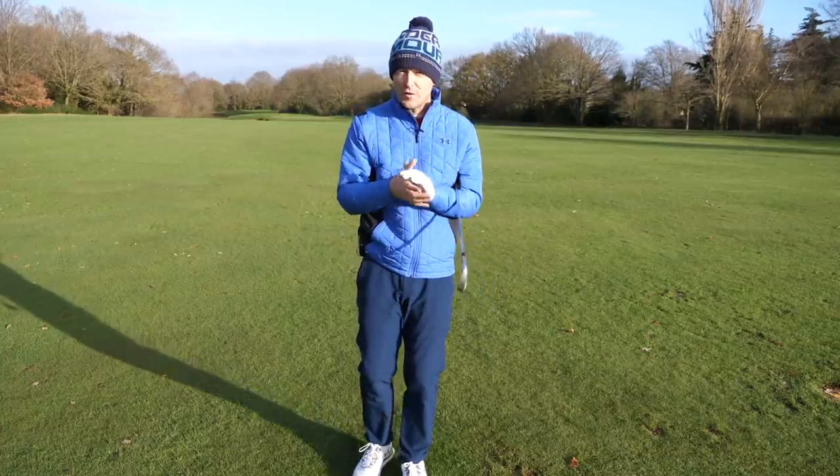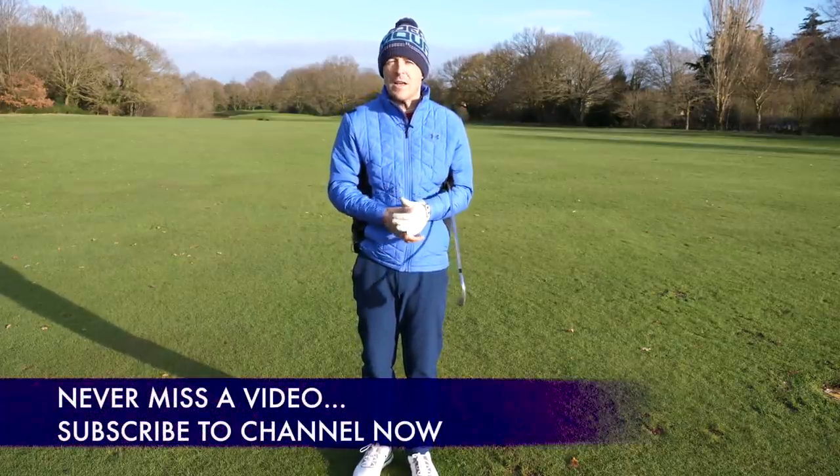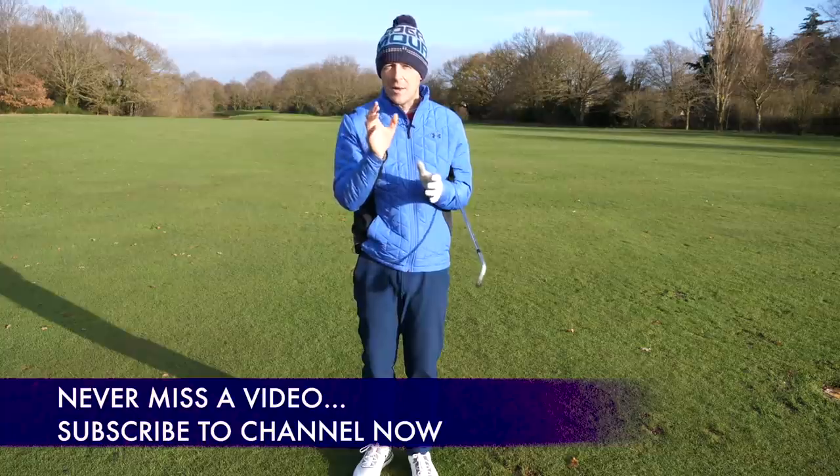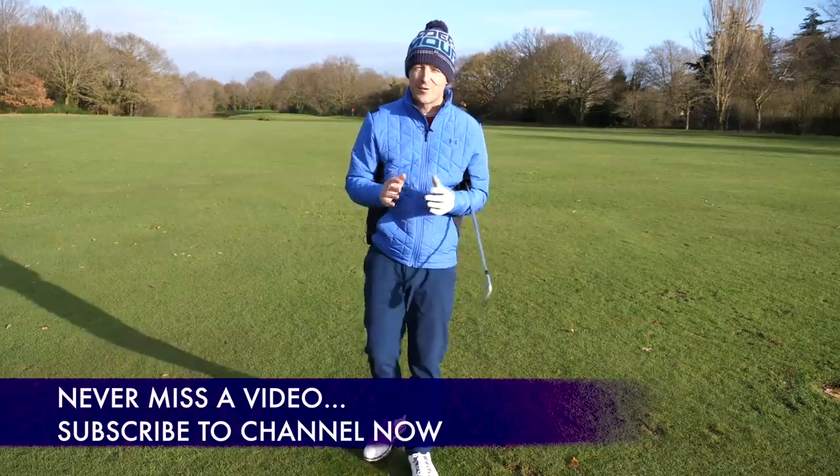Before I do that, if you're new to the channel and this is one of your first videos of mine, please come and join the community. If you want to see videos just like this one in your inbox every single week, press that subscribe button and the bell and I look forward to seeing you next week too.